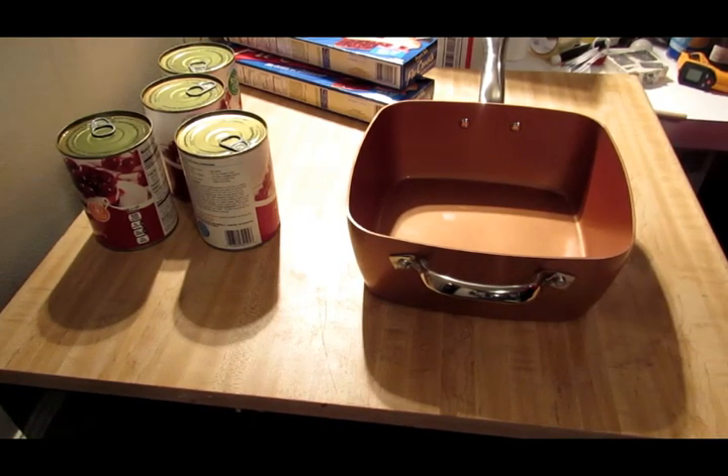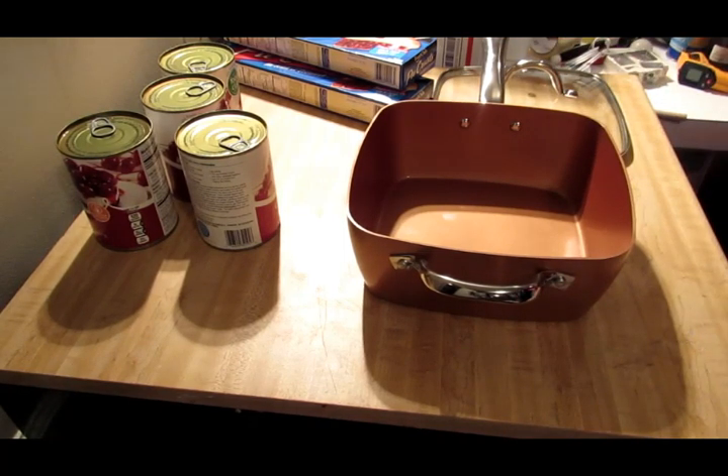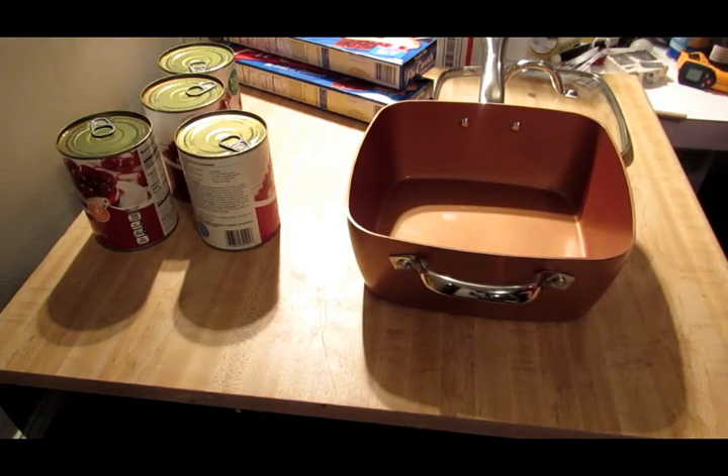Lissa's cooking Navajo tacos for supper for us this evening — she's got some hamburger meat frying up, and we'll have some taco seasoning on that. She's frying up some flat tortillas, and then we'll have some refried beans. Did you get the beans going? They're not in there yet. You gotta do them cooking. You gotta guide the children into cooking, show them what to do.